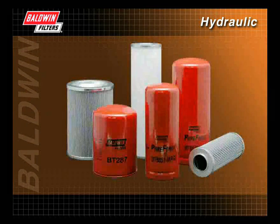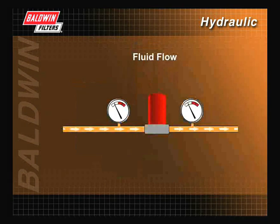The fluid flow in your system will also be a factor in determining the correct filter. It is important to have the right size filter to meet your system's requirements. A system with a faster flow rate will need larger filters than a system with a slower flow rate. If the filter is too small, it will create excessive pressure drop. If the filter is too large, it will require more fluid and be more expensive to replace.